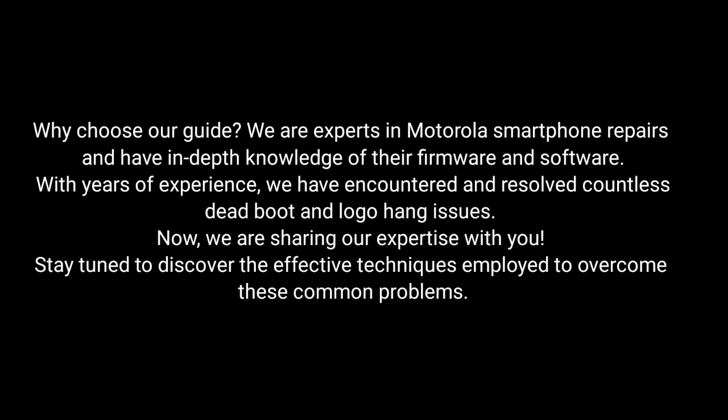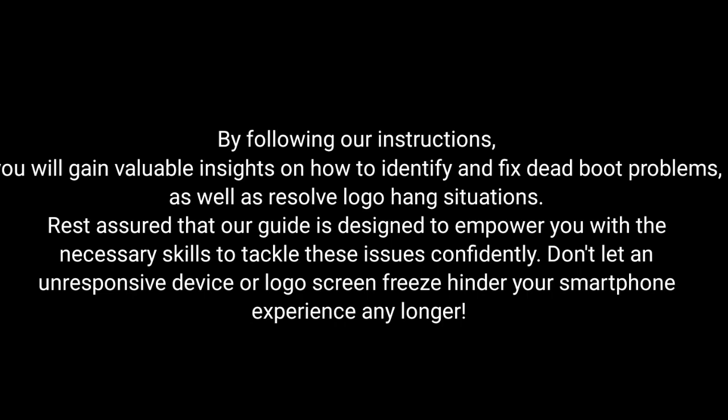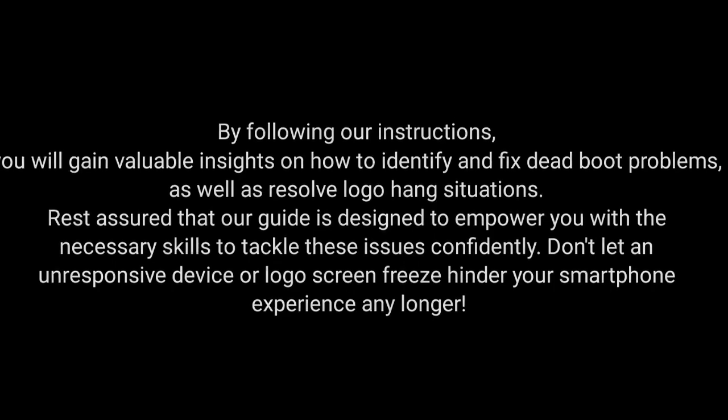Stay tuned to discover the effective techniques employed to overcome these common problems. By following our instructions, you will gain valuable insights on how to identify and fix dead boot problems as well as resolve logo hang situations. Rest assured that our guide is designed to empower you with the necessary skills to tackle these issues confidently. Don't let an unresponsive device or logo screen freeze hinder your smartphone experience any longer.